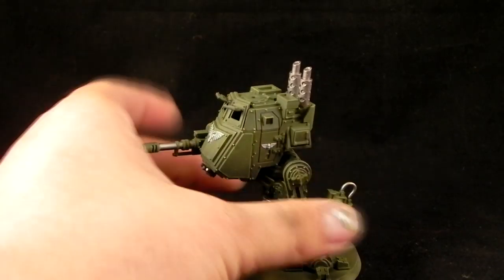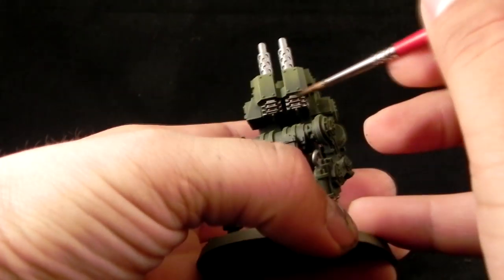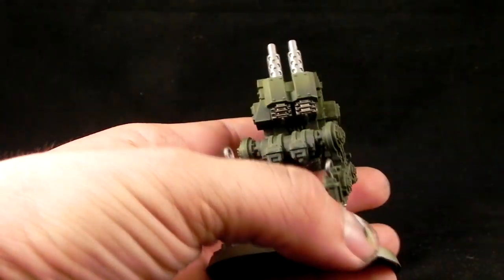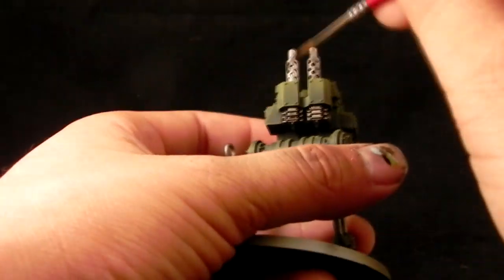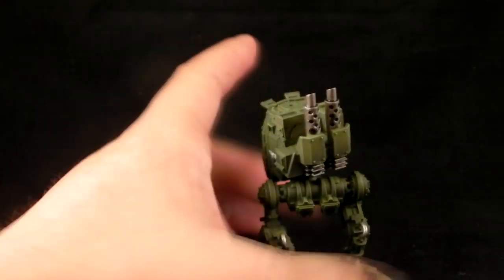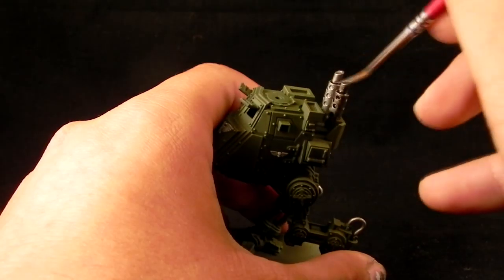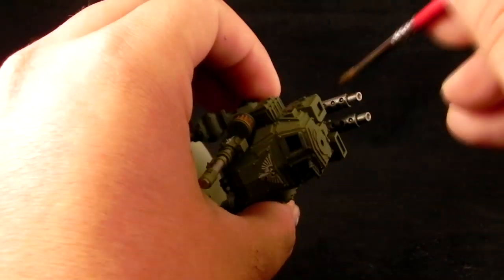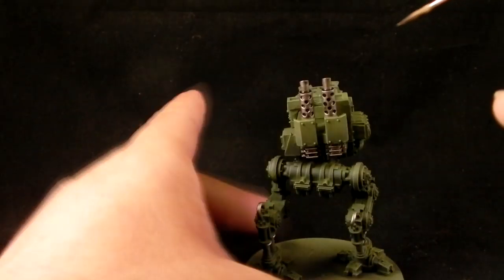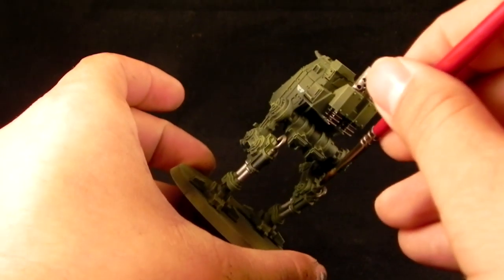Next, the washes. I'm going to use Nuln Oil for the metallic parts. Applying the wash, just mopping it all over the metallic parts, trying to go into the cracks and crevices and really shade in all of the details. It's okay if it touches a little bit of the green at the edges — it'll make the shadow stand out a little bit more and make it blend somehow.